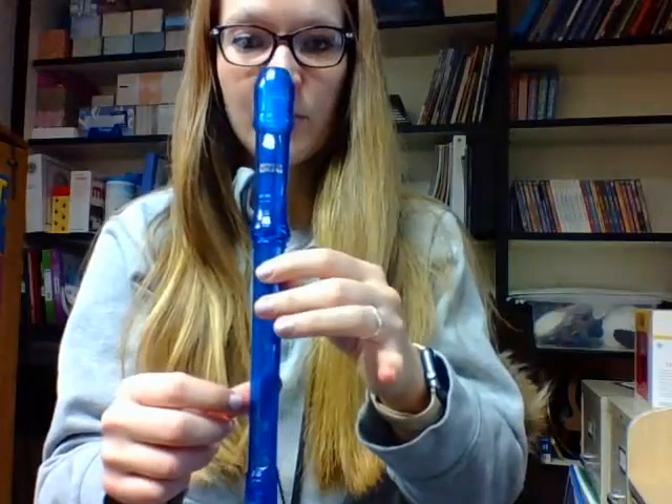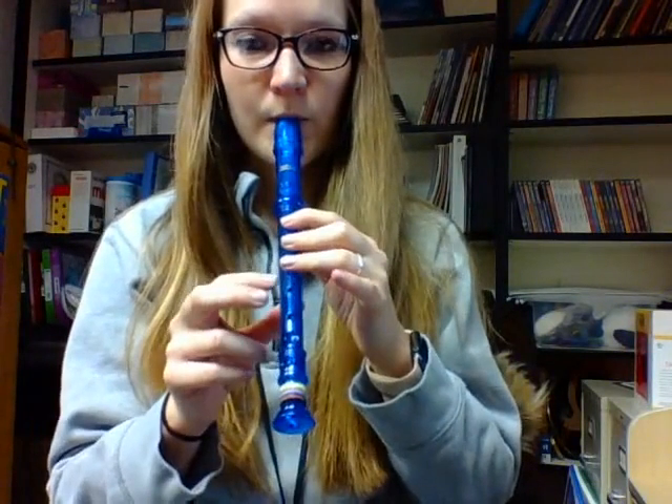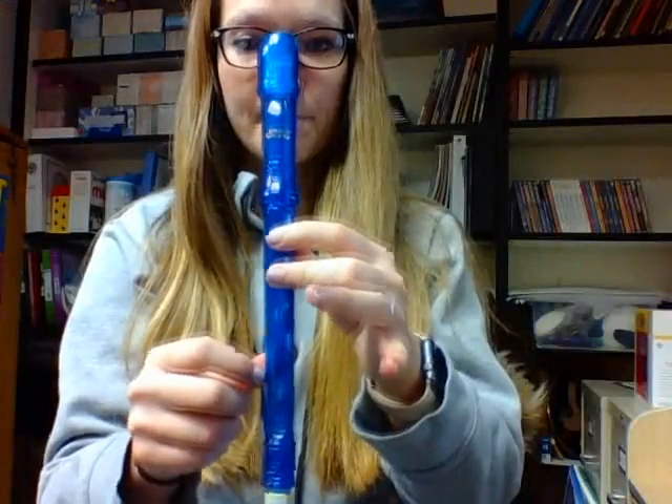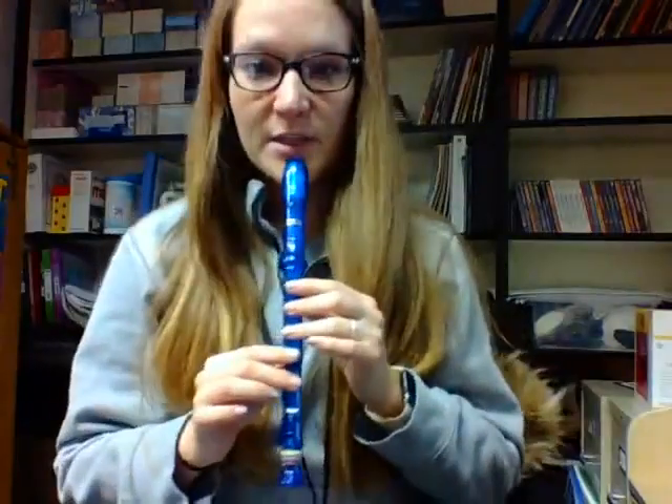I'm starting on G, on my home note. Ready, go. Put your recorder on your chin on ready position, and I'm going to play the entire song.